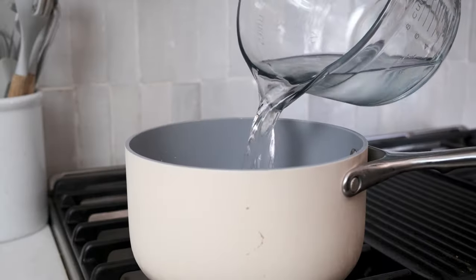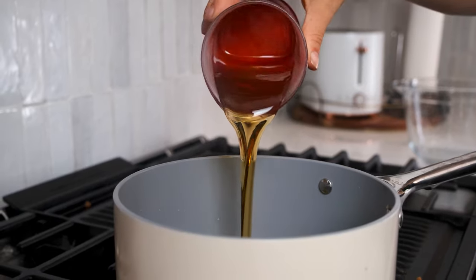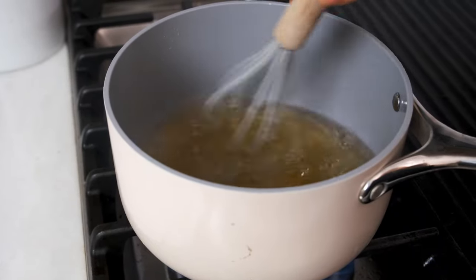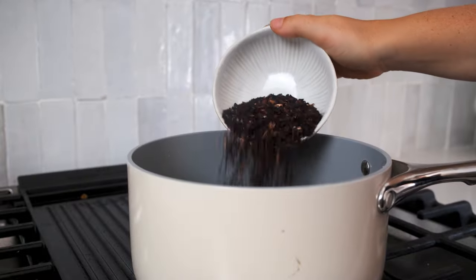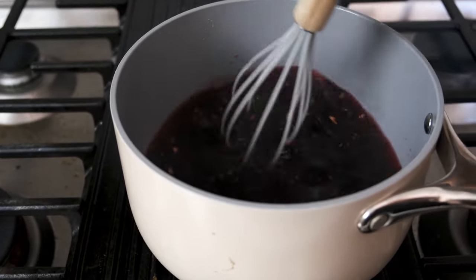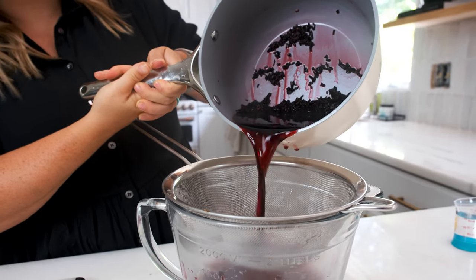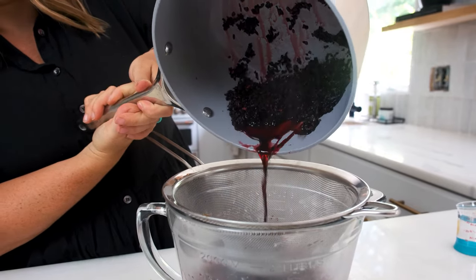To make the hibiscus simple syrup, add one and a fourth cups of water and a half a cup of granulated sugar, agave, or monk fruit to a saucepan and bring that to a boil over high heat. Once it's boiling, remove it from the heat and add a third a cup of dried hibiscus leaves and let it steep for 10 minutes. Strain it and discard the tea leaves. Allow it to cool slightly before using, or cover and store the hibiscus simple syrup in the fridge for four days or until you're ready to serve.